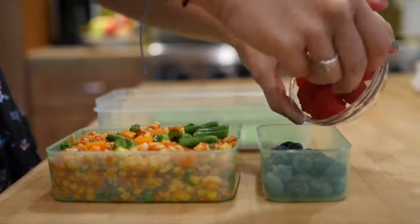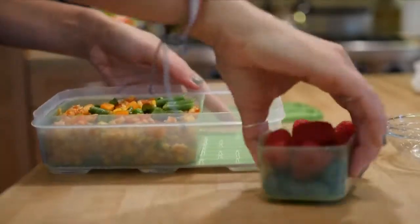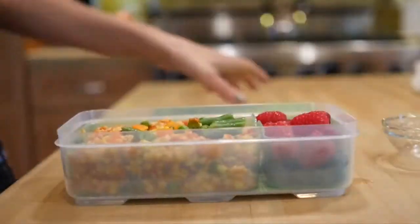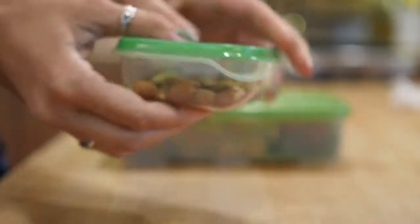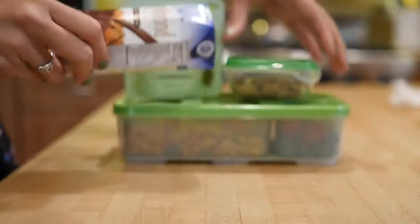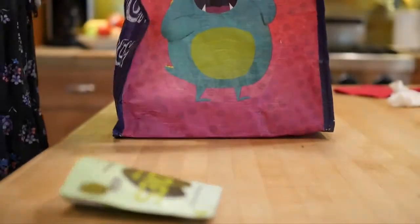I'm gonna do blueberries topped with raspberries, and this container is super awesome. I found it at Target and it's super handy for packing lunches. So there we go, there's the staple of the lunch, but we're gonna add some extra snacks. I'm gonna add some almonds to pump up the protein content, and then these olives, which are super great if you like olives, and then Silk almond milk chocolate edition — so yummy. Here I am packing the bag and it is good to go.